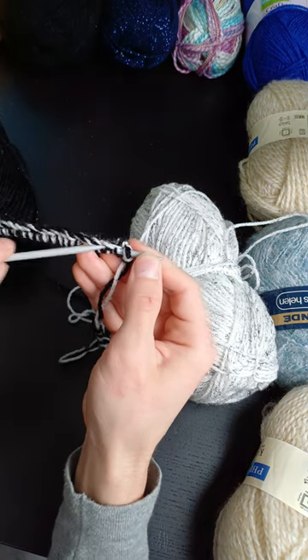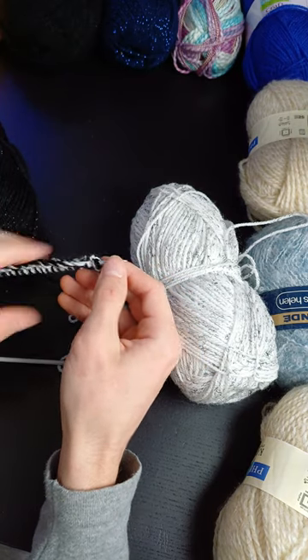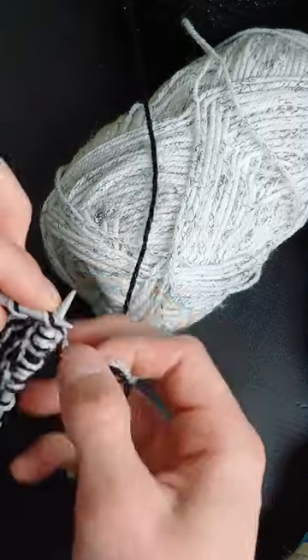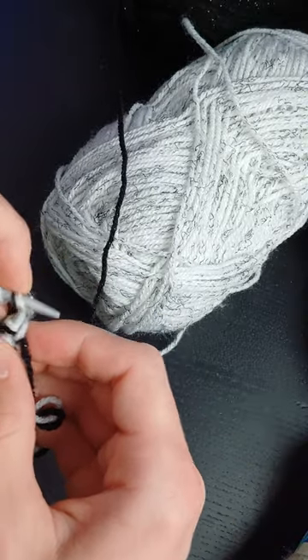It's a good idea to regularly check how many stitches you have in case you've lost or added a stitch. If you have, you can try going back to find where you made the mistake, or just add or join two stitches together. Knitting is relaxing — I like to do it while watching a film, but I might lose a stitch if it gets tense.